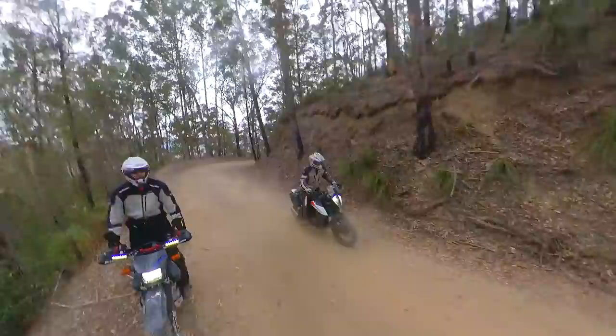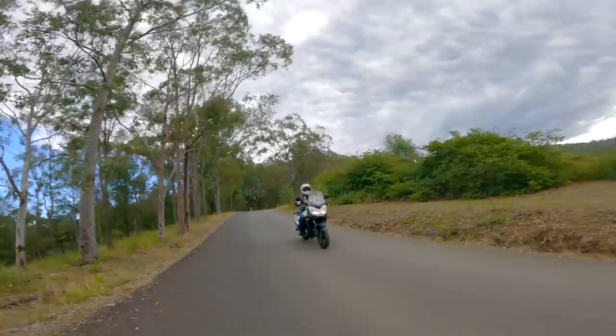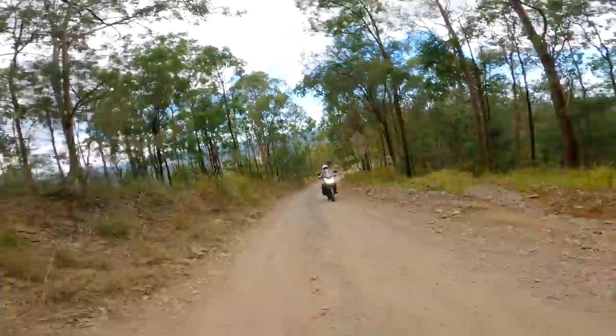Lighting — see and be seen. There are plenty of budget options around today and it makes a lot of sense to upgrade. LED headlight bulbs are finally working well, and LED driving lights are great for added safety — this pair only cost me $25 including a switch. Make sure you comply with local road rules. See our video about budget lighting options.